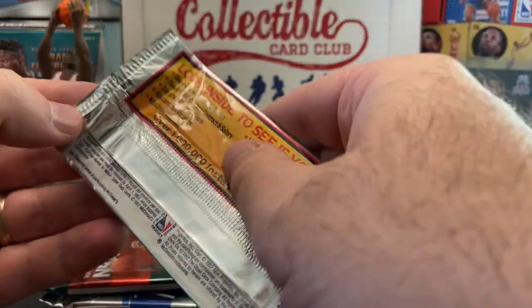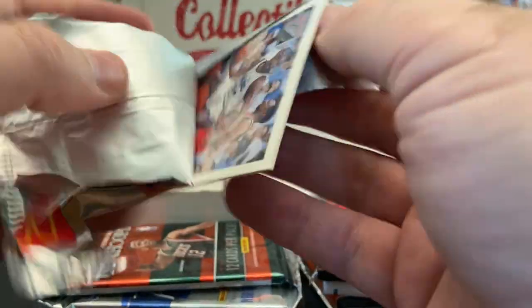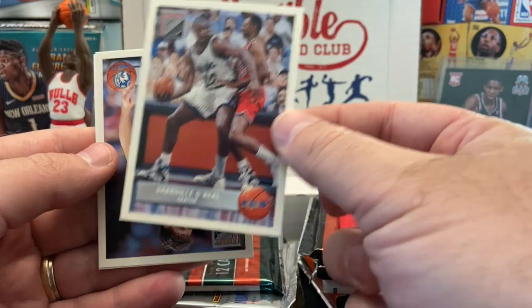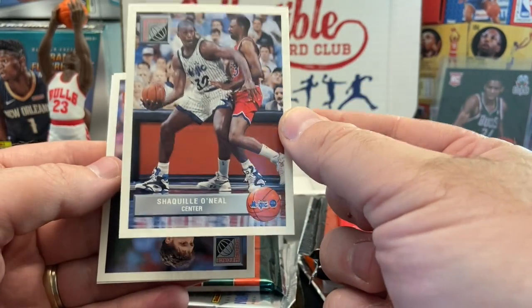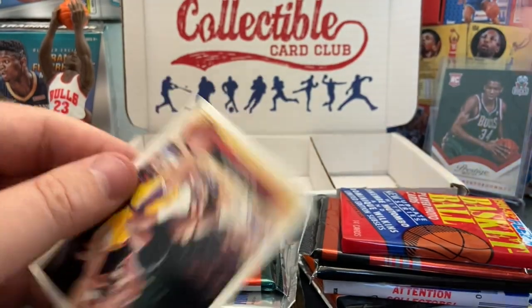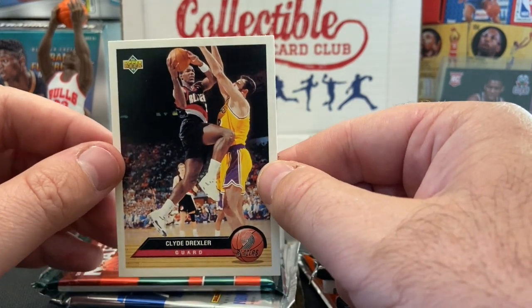I want to open up the McDonald's pack — you obviously want the Michael Jordan out of here. There were three cards per pack. And hey, there's Shaquille O'Neal right off the top. This is one of the more popular cards — one of the first Shaq releases. Christian Laettner from Duke. And Clyde the Glide Drexler — he had a very great career and I used to enjoy watching him play.